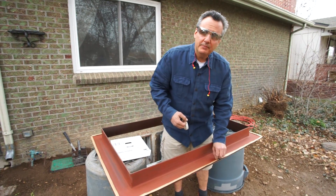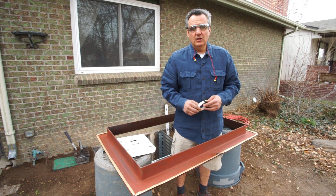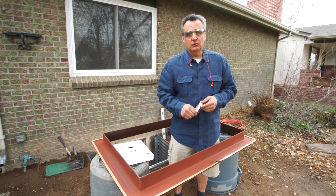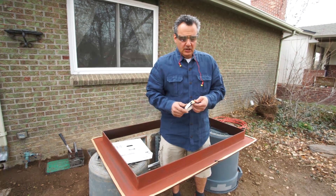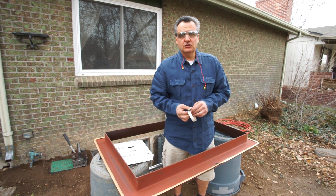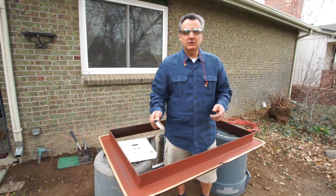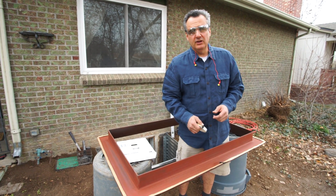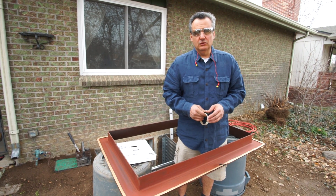We just wrapped up putting the butyl on. There are alternatives, but if you buy a kit, the 3M butyl comes with it. We think it's better because it's continuous and really hardy. When we tighten these screws down, the butyl gets compressed out from between the frame and the cement, making a nice continuous seal. This is what they use to set automotive windshields.